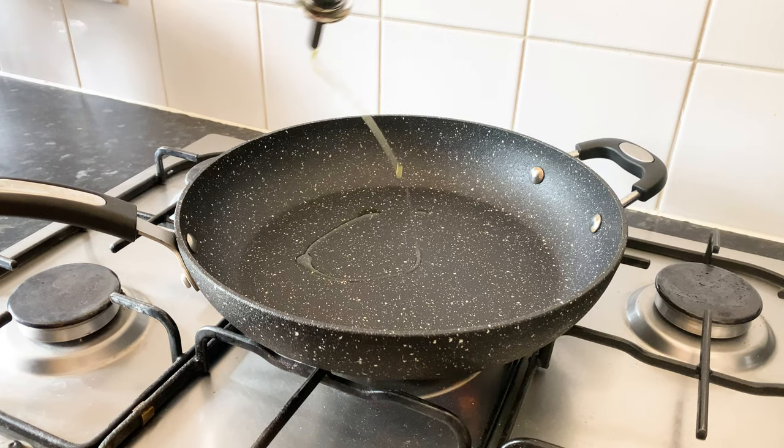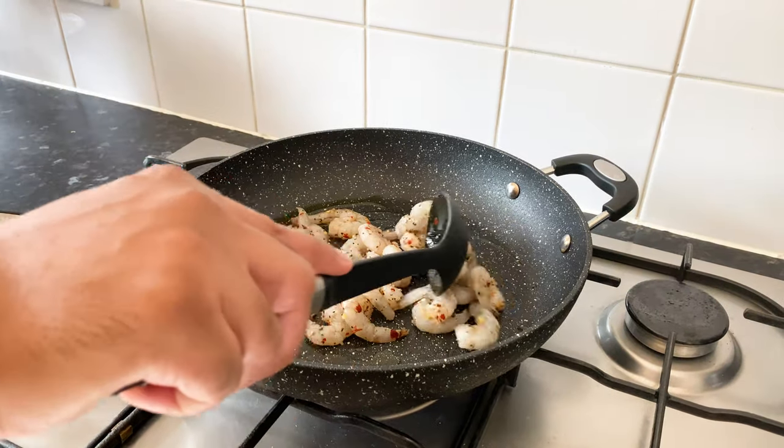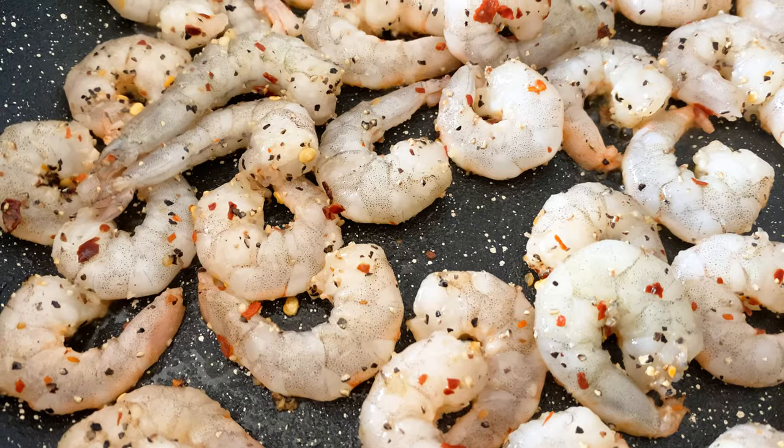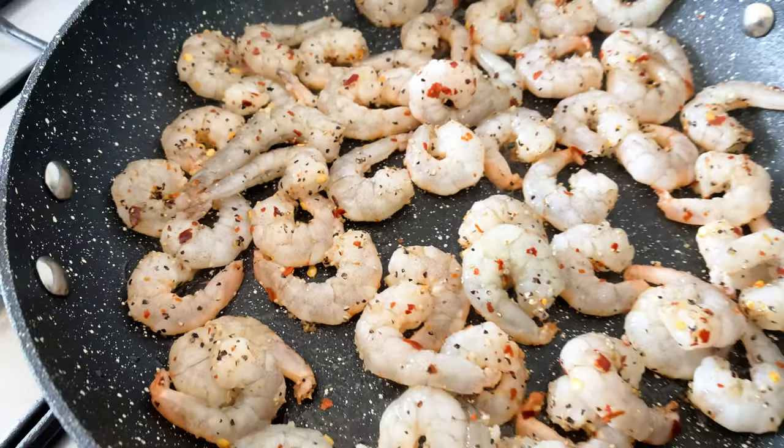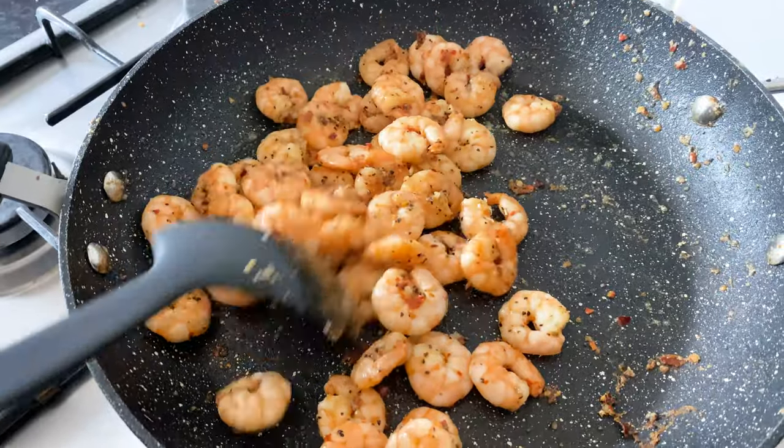In a hot pan drizzle some olive oil and start frying the prawns. This should only take a couple of minutes but I do like a little bit of char and color on my prawns. Once cooked, set aside to cool.